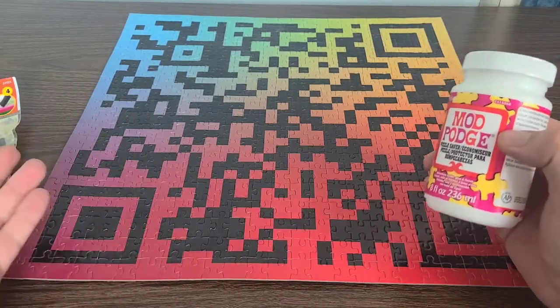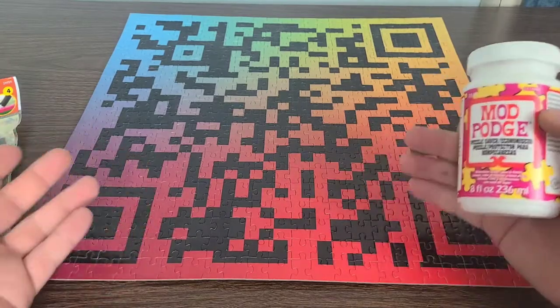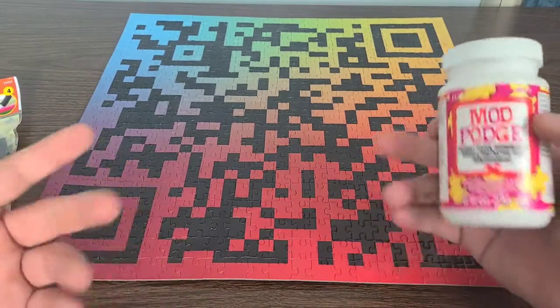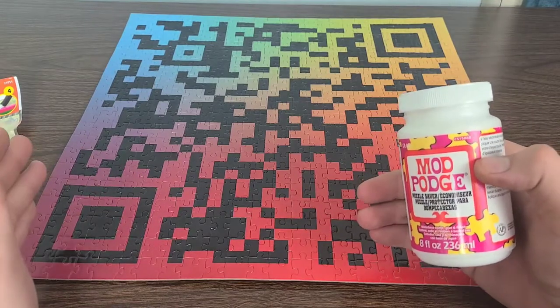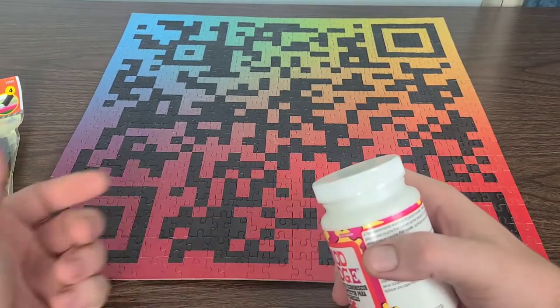If you guys do not know what Mischief puzzles are, they're like really cool QR codes. You don't get anything to go off of. You build the puzzle and you actually have a chance to win anywhere from $0.25 all the way up to $1 million.